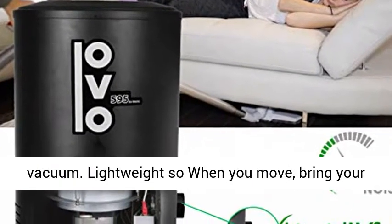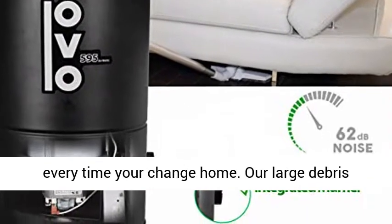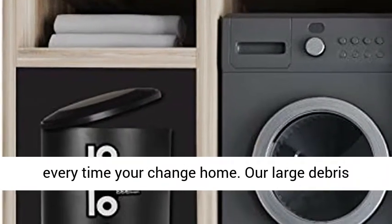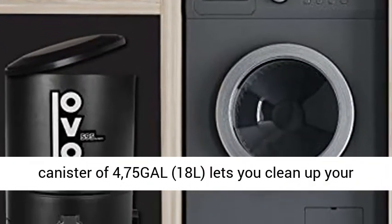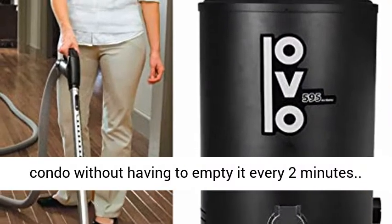Lightweight, so when you move, bring your vacuum with you. You don't need to get a new one every time you change homes. A large debris canister of 475 GAL lets you clean up your condo without having to empty it every 2 minutes.